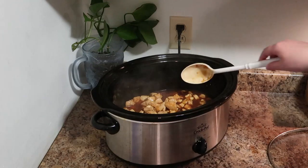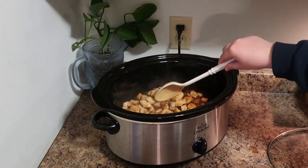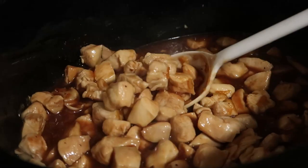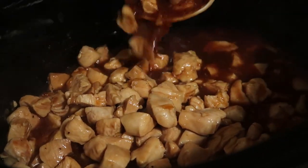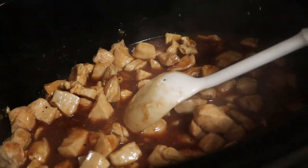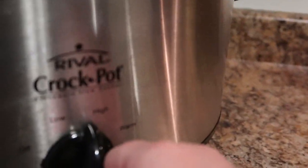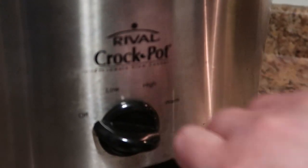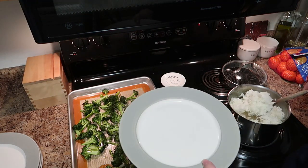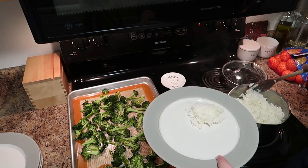After cooking for about one and a half to two hours, you can tell when the sauce really comes together and starts to coat the chicken. You'll notice that the sauce is a little bit thin, so you're going to want to turn your crockpot off and let it sit for about 15 to 20 minutes if you can wait that long, and the sauce will really thicken up.